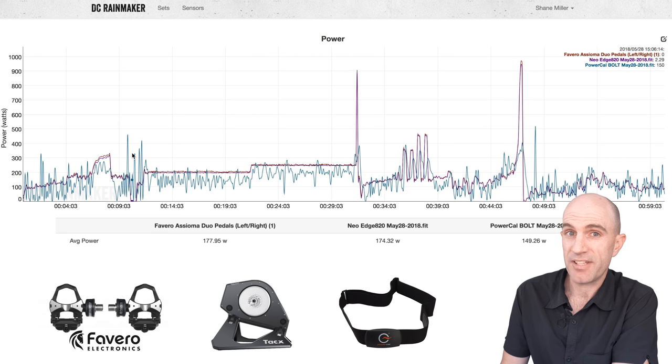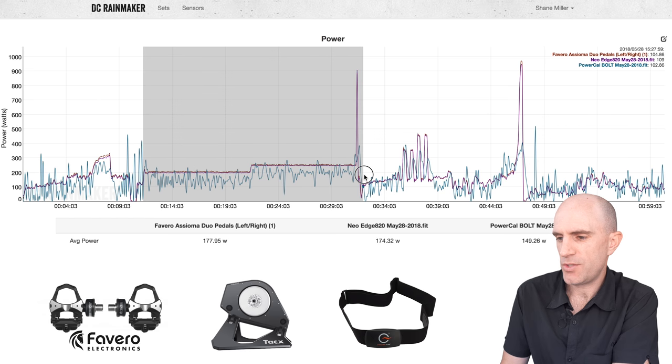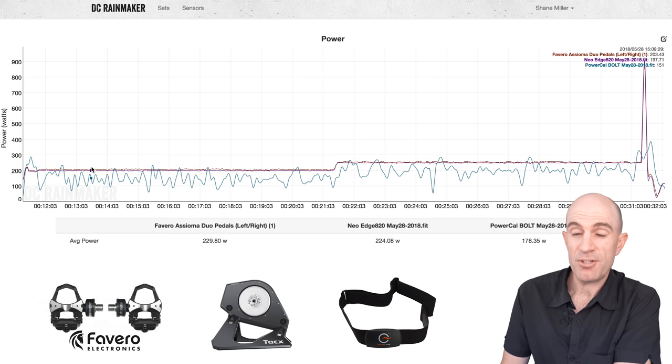The blue line is the PowerCal. We're comparing it to the Favero Asioma Duos and the Tacx Neo. First 10-minute warm-up — let's just write that off. Into the 20-minute steady state and into a sprint here. The Neo and the Asiomas are pretty much going hand in hand — that looks pretty good. The PowerCal — it's kind of what I expected.